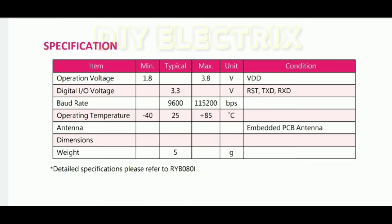The operation voltage is 1.8 volts to 3.8 volts. Digital input/output voltage is 3.3 volts. Baud rate is typically 9600 and maximum 115200. Operation temperature range is minus 40 degrees Celsius to plus 85 degrees Celsius. The antenna is embedded PCB and the weight is 5 grams.